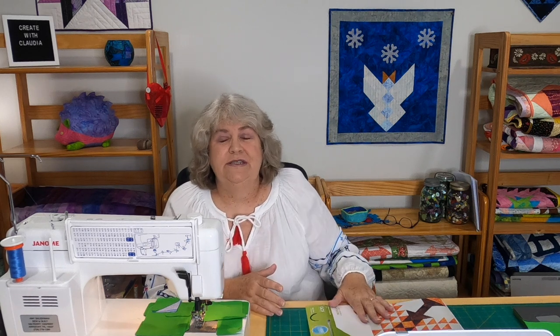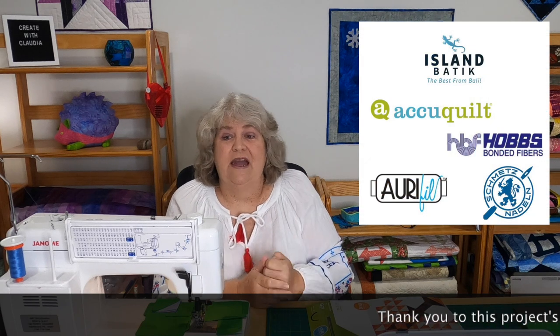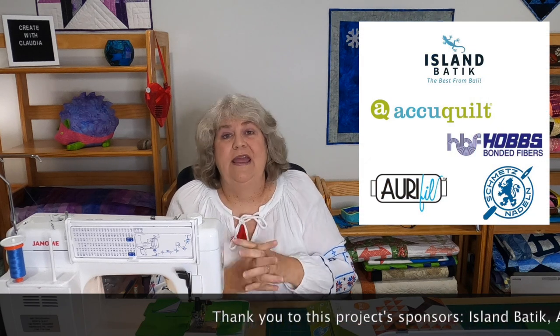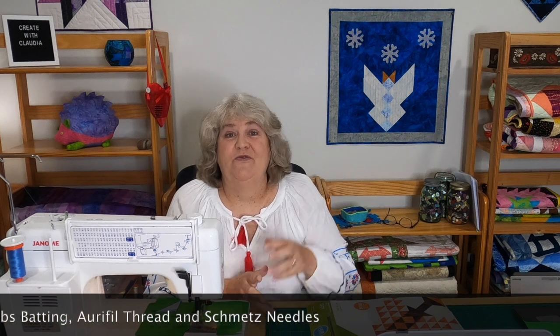What I did was set it on point and turn it upside down, and I'm going to show you how to color all of the different sections on this die to make this really pretty angel. But first I want to thank all the sponsors again: AccuQuilt, Island Batik, Aurifil thread, Schmetz needles, and for this one I used Hobbs fusible batting — I love their fusible batting. All of the fabrics, even the solids — I'm using a green solid for the background.